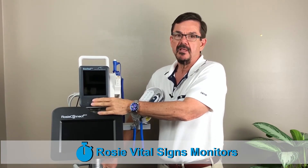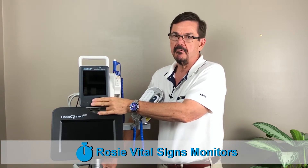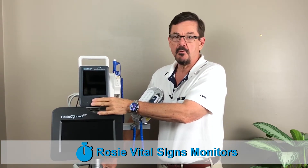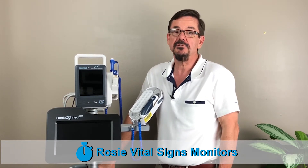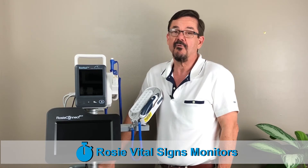If both lights are off and your ROSE will not power on at all, it's probably time to get a new power cord. After trying these helpful tips, if you still have issues with your ROSE vital signs monitor, you can call our tech support team for further assistance.